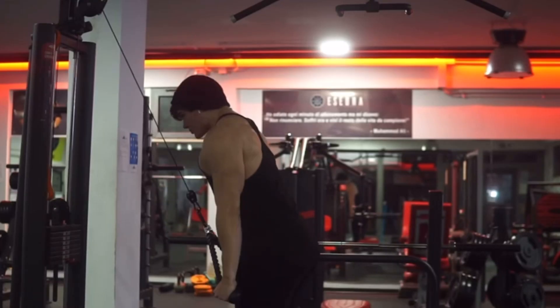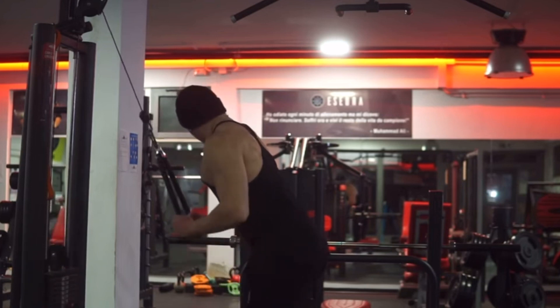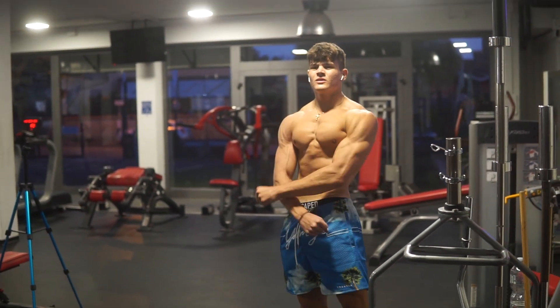For the lateral head, my favorite exercise is the rope pushdown. Use it as a finisher on your triceps day — make sure the intensity is very high, and you can also throw in some drop sets. So these are my three exercises for triceps to hit all three heads. Tip number one: focus on your triceps instead of your biceps.